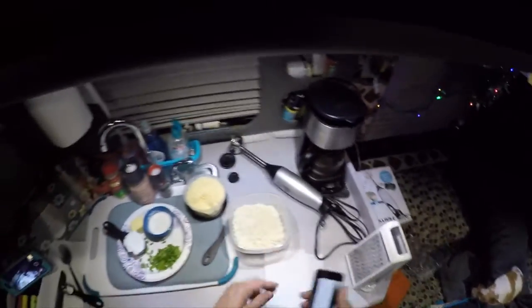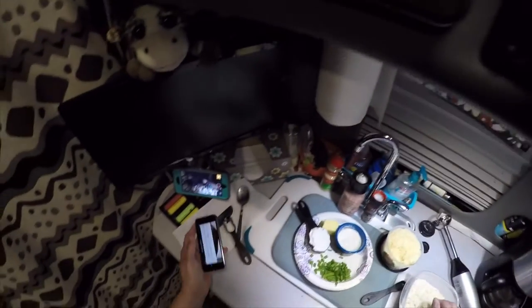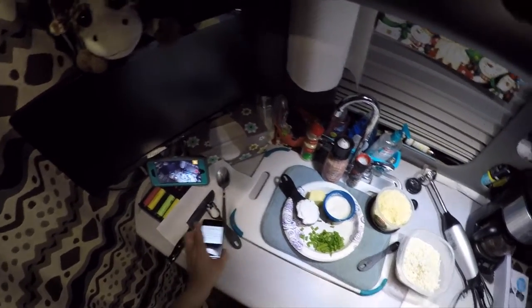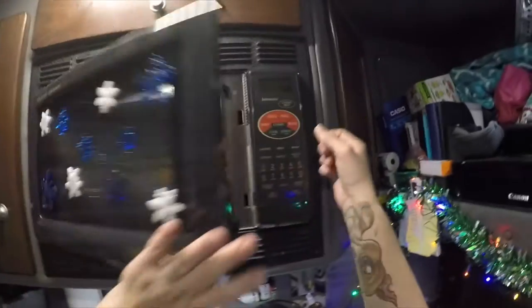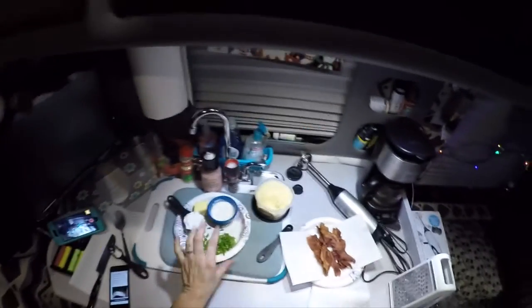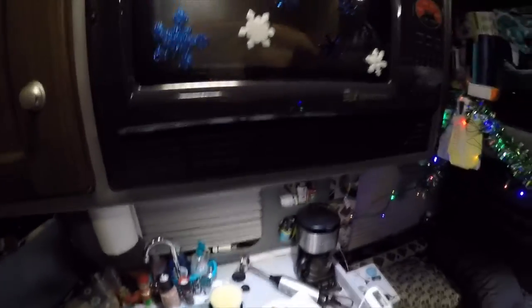So what we're going to do first is take our riced cauliflower and microwave it. We're going to cover it with a paper towel and microwave it for five minutes. So we'll put that in there and set it for five minutes. While that's cooking, we've already got everything else prepped, so we'll just wait for that to finish.